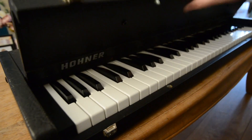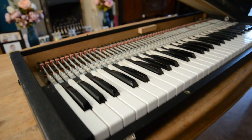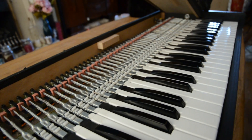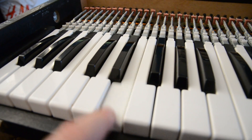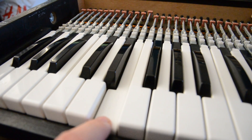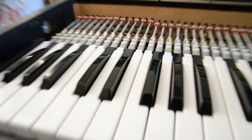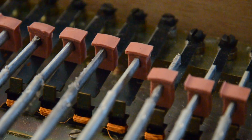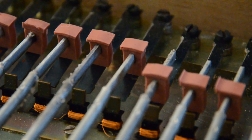The first thing that strikes me when opening this up is that there doesn't appear to be an action. The key is the hammer and the damper — it's just one long part. At the end of it is a rubber block and this sticks to the reed. When the key is pressed it unsticks, exciting the reed. It's really interesting how simple this really is.